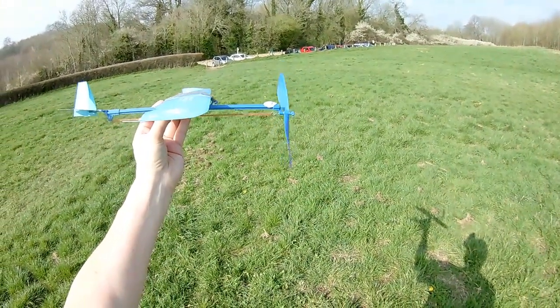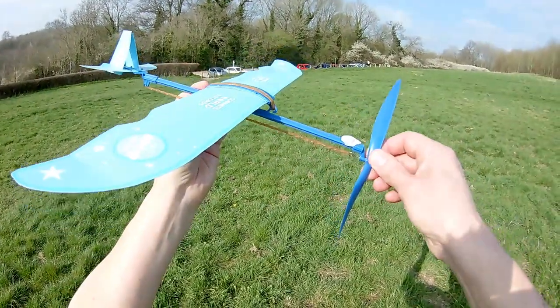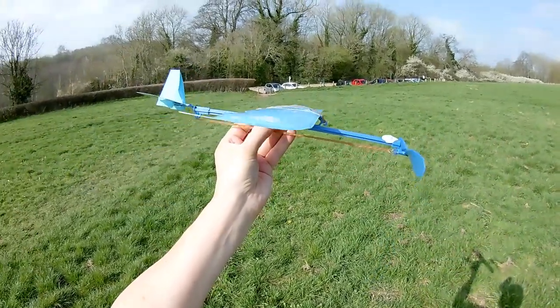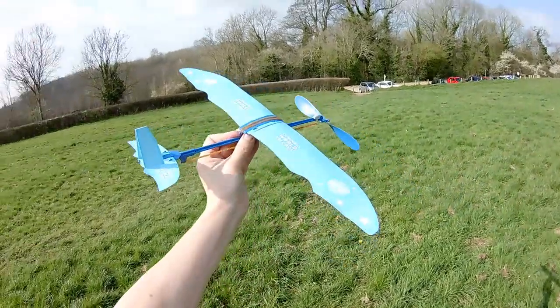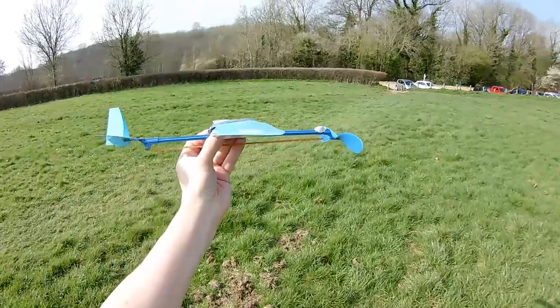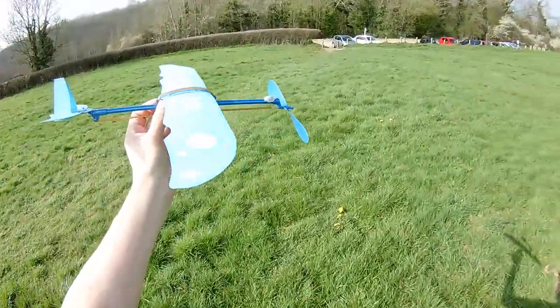Not terribly exciting. That needs lubricant - that's not a free runner there. That would improve it ever so slightly. And there are two other wing designs. But that'll do for me. It sort of works.